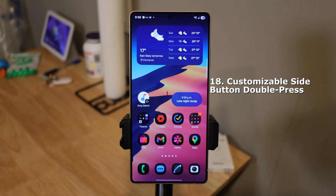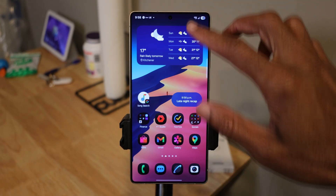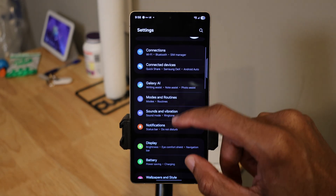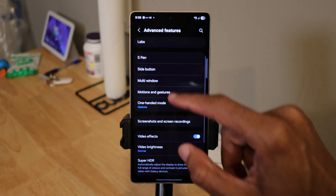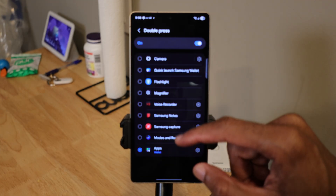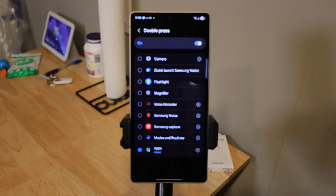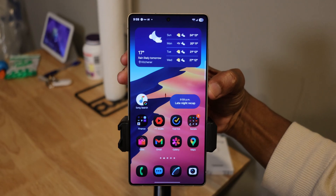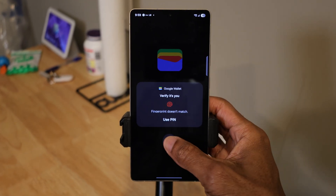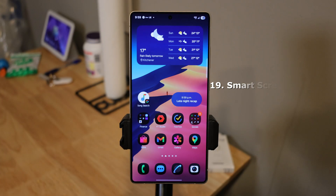Customizable side button double press. Go to Settings, tap on Advanced Settings, then Side Button. In here is where you select which app you want to launch when you double press. I have my wallet set, but you can select whichever app you want to use for the double press.